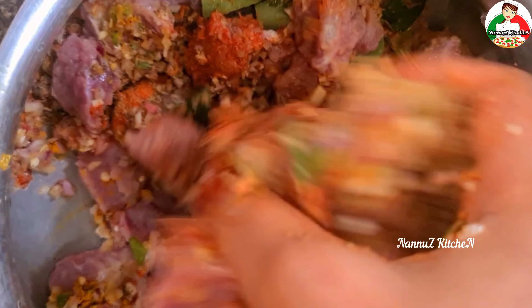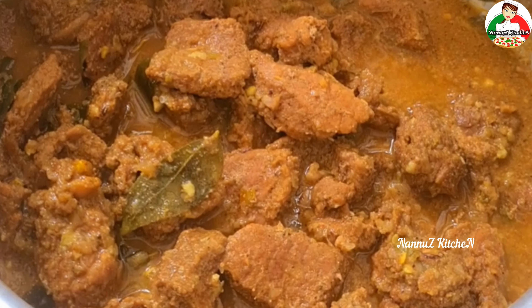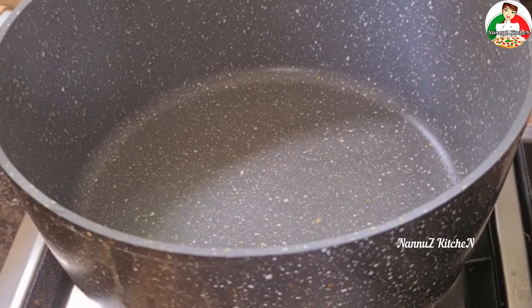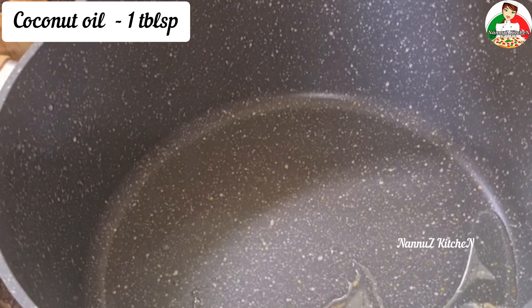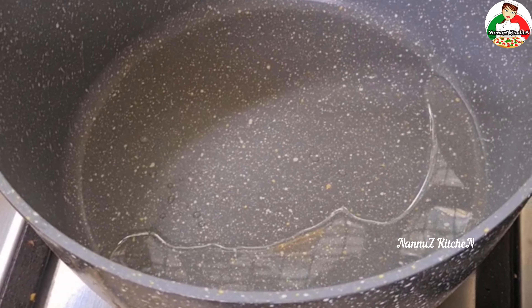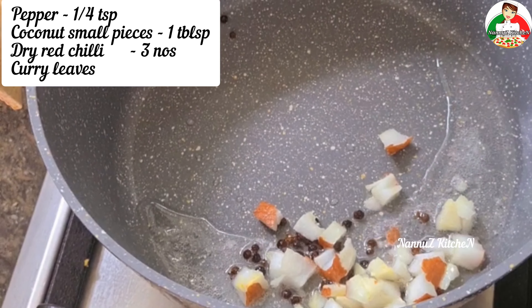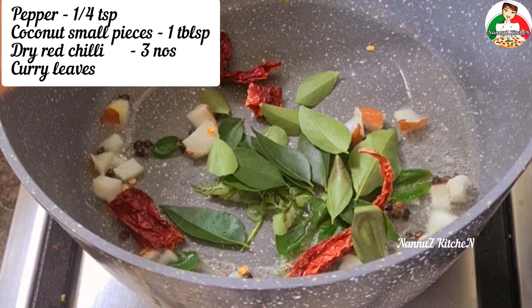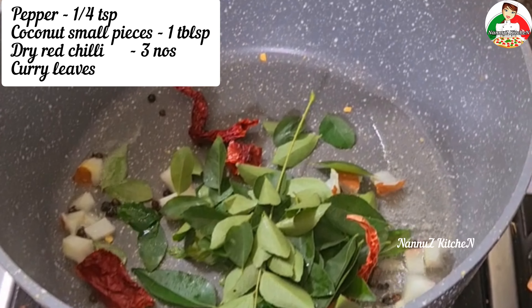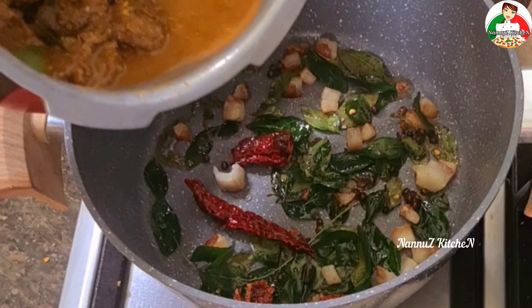We are going to mix it together. Add a bowl of the powder, add 1 tablespoon of the powder. Add 3 tablespoons in the top, add 3 turmeric. We will fry this with beef.